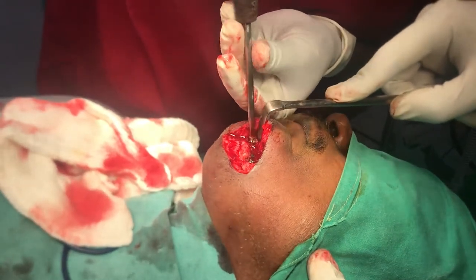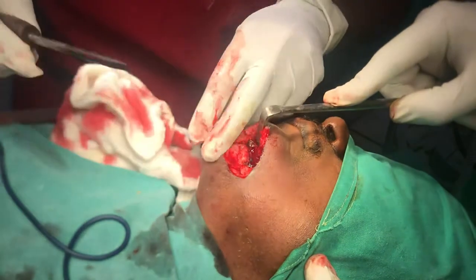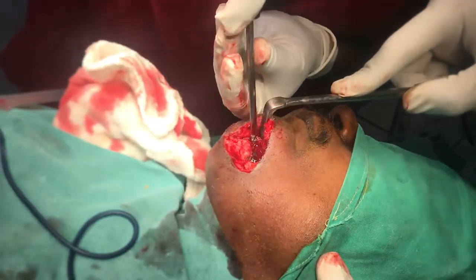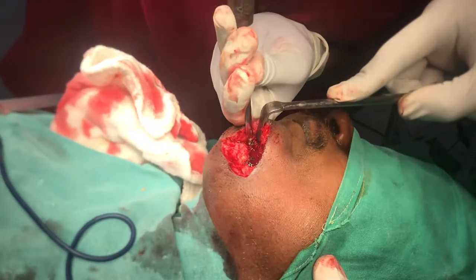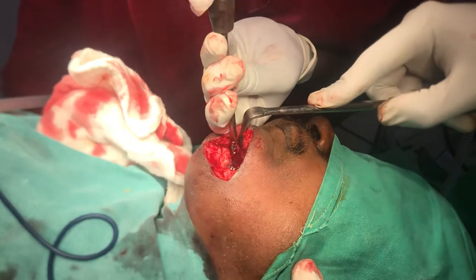We're removing the last two. We used an extra-hole approach because that's how it seems to have been done the first time — there was a scar there. We use the same scar to approach, plus there was a sinus tract, so the sinus tract was removed.